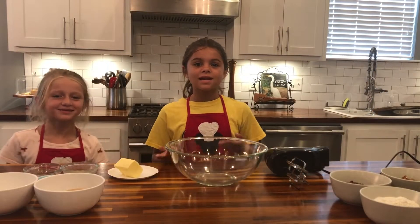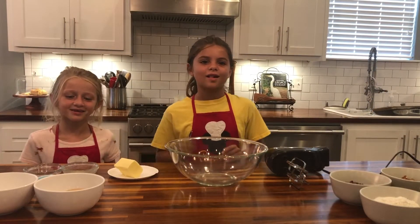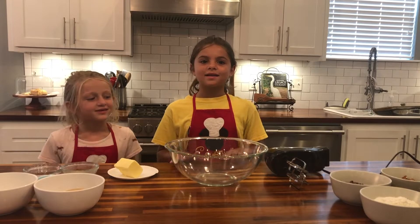Welcome back to Cooking with the Campos. Today we'll be making our Dee Dee's chocolate chip cookies — let's get started.